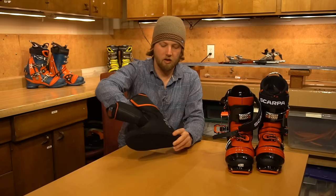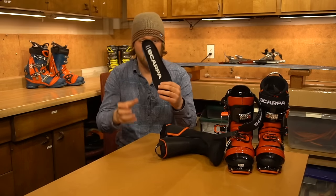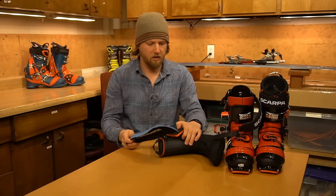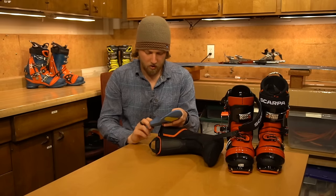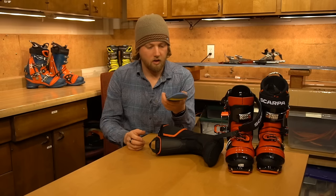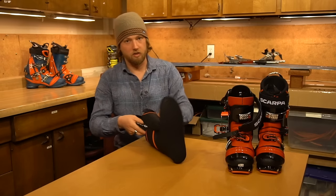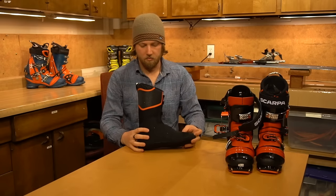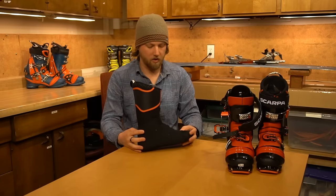It also comes with maybe the most real footbed I've ever seen in a production ski boot — the Scarpa Ortholite. I'm not sure if this will be standard in the final retail version, but it does seem like a better platform for a foot than what I generally see in a retail boot. I personally ski with Superfeet carbons in my original TX Pros, but this is great for someone who doesn't want to worry about aftermarket footbeds out of the box.